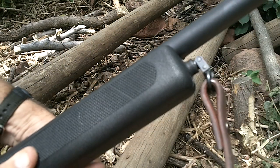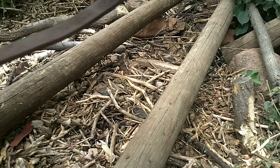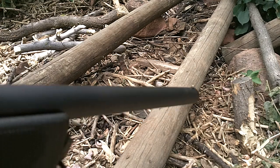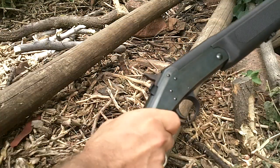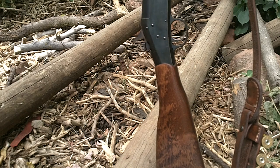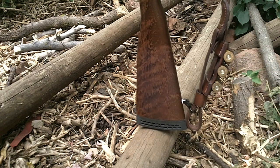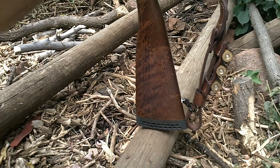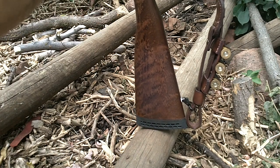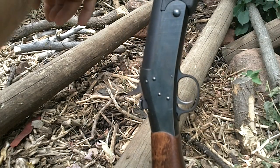There's a sling swivel right up front, and just a little brass bead for a sight. I picked this one up off Gun Broker used for 60 bucks, so pretty cheap.